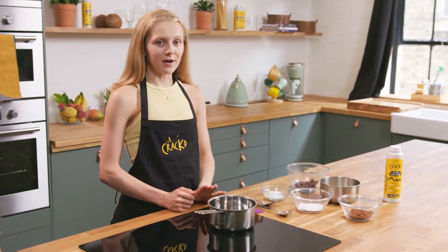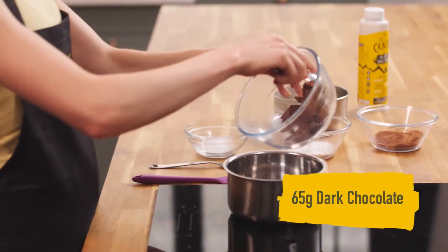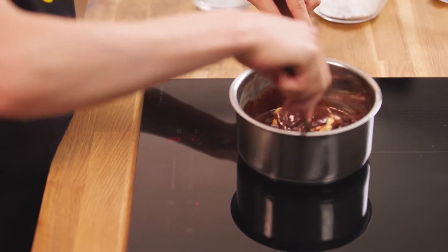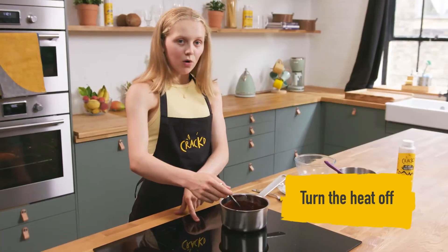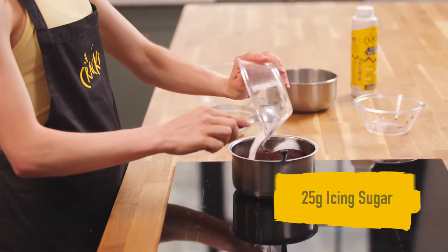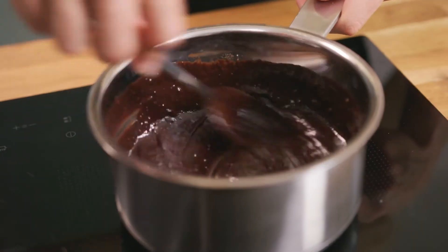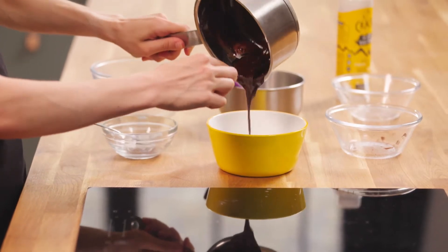Whilst the dough is sitting during its first prove, I'm going to go ahead and make the chocolate filling for the babka. I'm starting off with some dark chocolate as well as some vegan butter, and just letting that melt down over a medium heat until everything is thoroughly mixed. Once I've got a really smooth, silky texture, I'm going to turn the heat off and start adding my dry ingredients — some cocoa powder, icing sugar, and lastly some caster sugar. Give that a mix until everything is thoroughly combined; this might take a while but it is best if the mixture is completely smooth. Then I'm going to pop this into the fridge because you do want to end up with a paste-like texture.